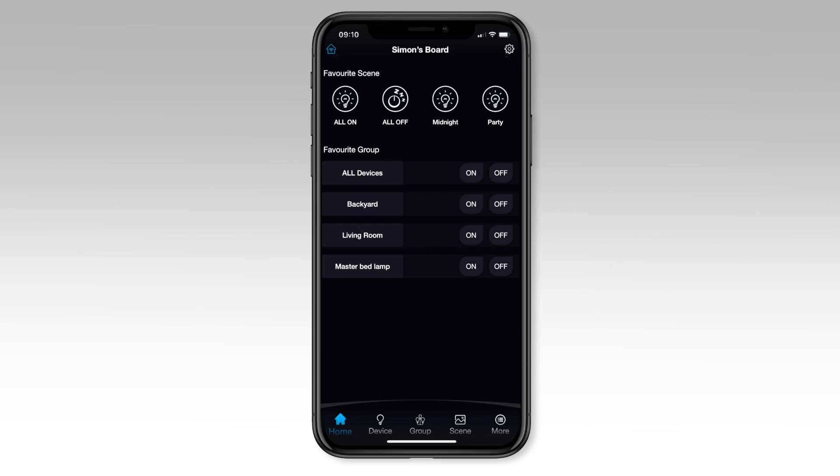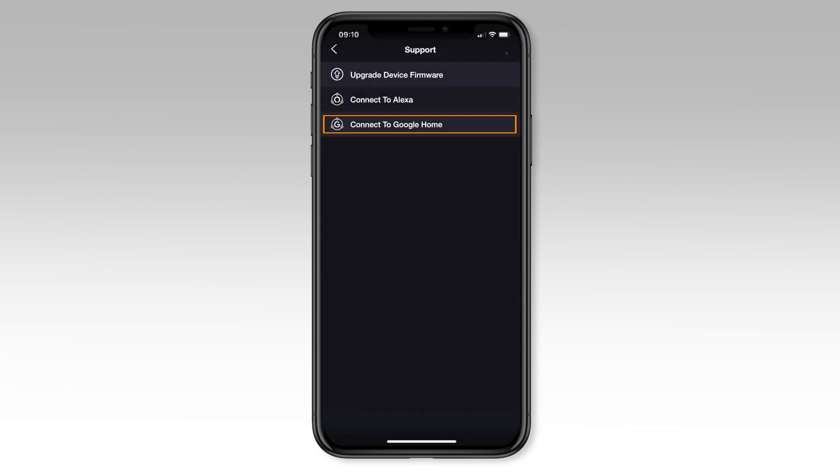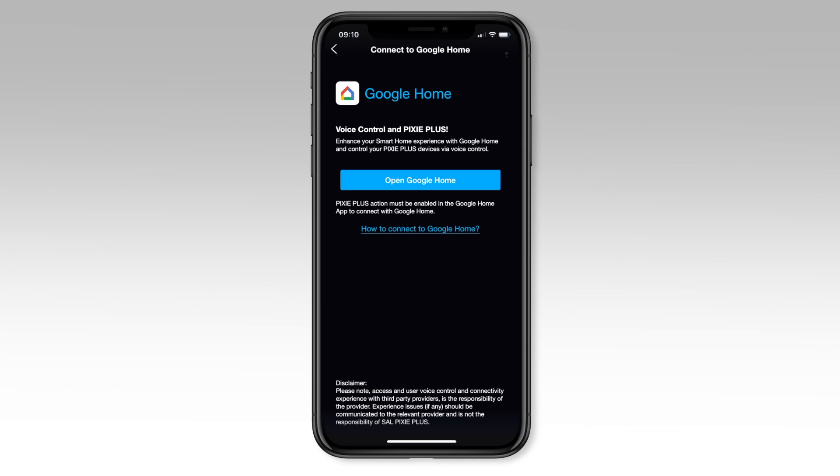Open your Pixie Plus app from the home screen and select the cog in the top right hand corner. Select support and then select connect to Google Home. If you're all set and ready to go, press the open Google Home button.